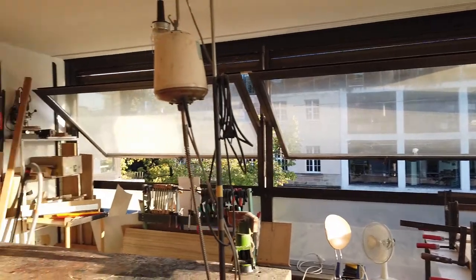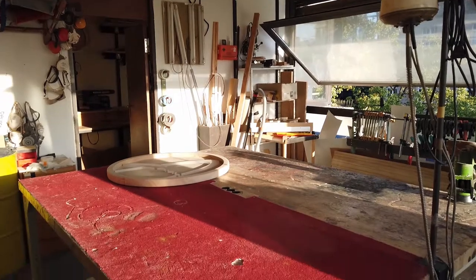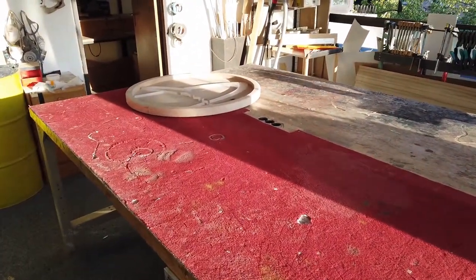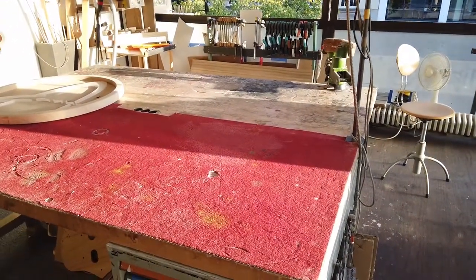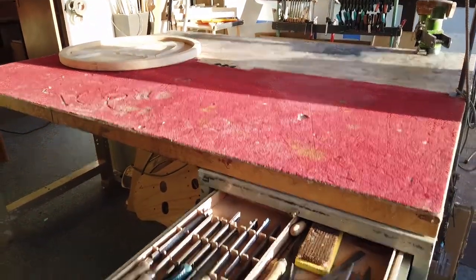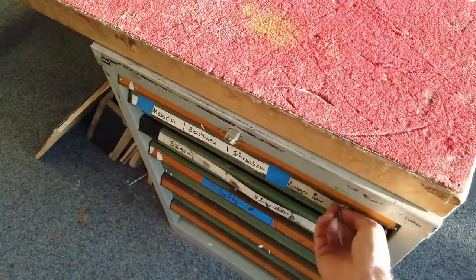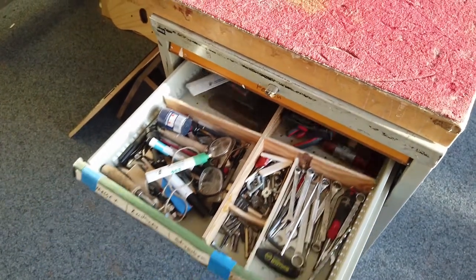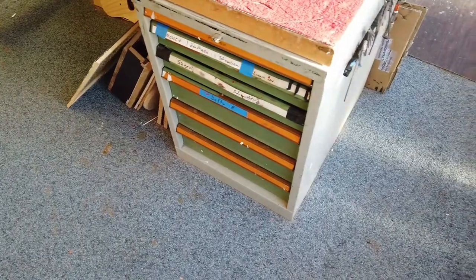This is my main room. You can see I've got this big table in the middle — basically it's two tables, and that's the place I work most. Here I've got some rasps and files — it's the rasp and file section — and a lot of small tools I use all the time. Basically these are the tools I use most.